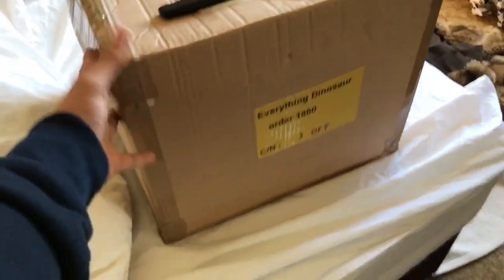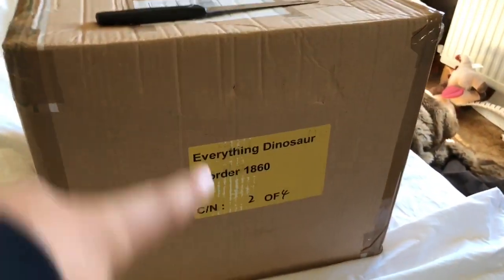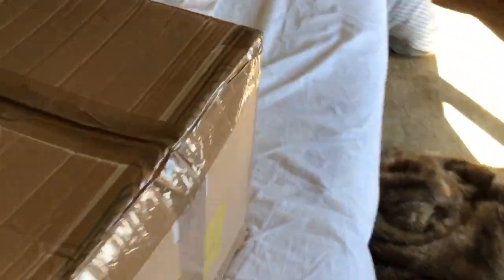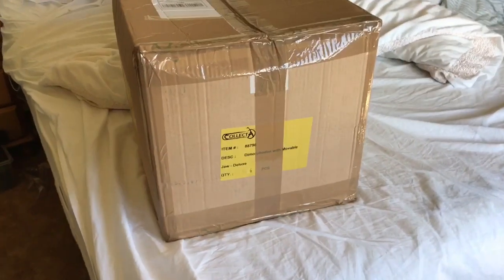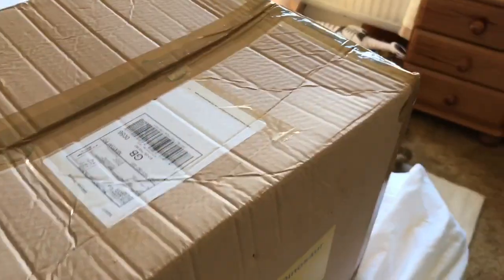Look at the size of this box compared to my hand. As you can see, everything dinosaur — and we have a hole here folks. I think I should probably start opening this. I've got just a knife here.